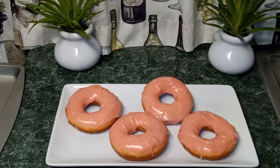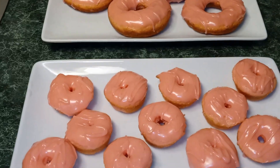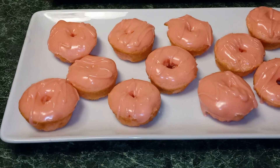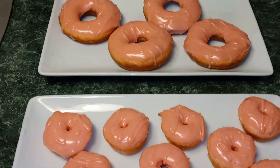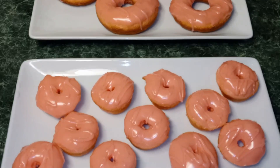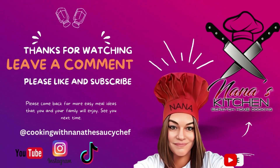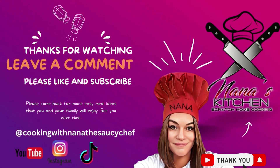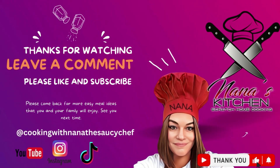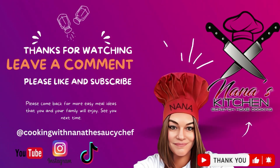I hope you guys enjoyed this video. If you did, please come back, please like and subscribe. Thank you guys so much for watching. Feel free to leave a comment. And until next time, this is Nana the Saucy Chef. Y'all hungry yet? I've had so many more donuts.